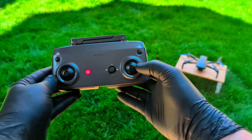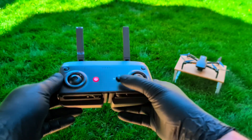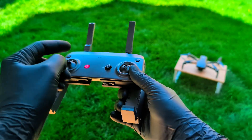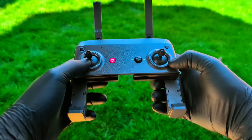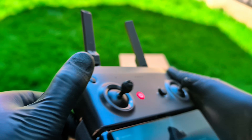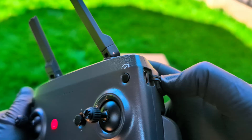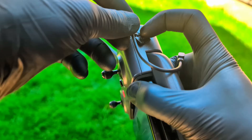Before we get this thing in the air, let's get the controller set up. First thing, we'll flip up the antennas. Next, we pull out the phone holder from the bottom here. And last, we'll screw in the control sticks. They store right here in the controller body, which is super convenient so you don't lose them. The controller is ready to go. The phone actually clips in here at the bottom and it's a wired connection, so you get a direct video feed without having to worry about Wi-Fi lag. It's a really solid, reliable setup.